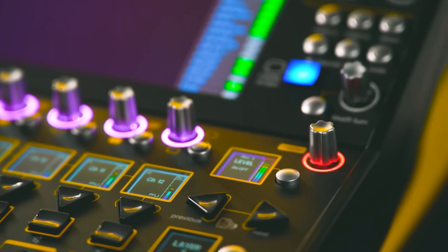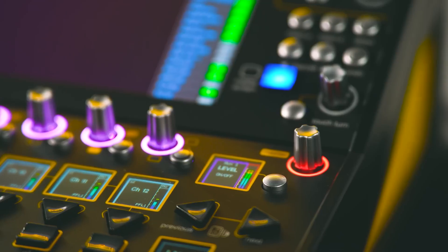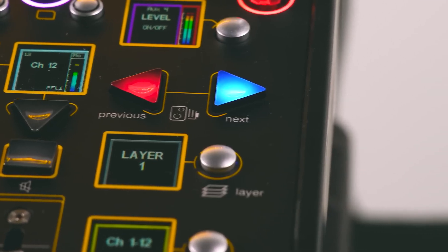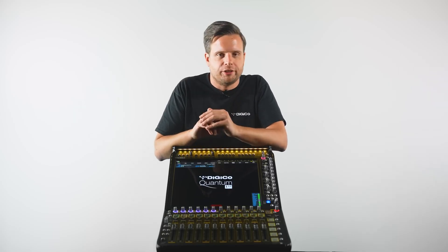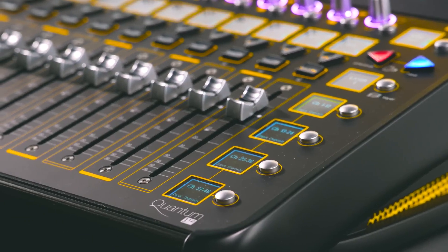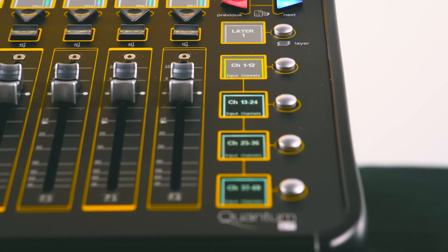To the right, we have reduced our master fader to a master rotary with a dedicated meter, and our snapshot section contains only the previous and next buttons. Don't worry — the Quantum 112 still has the same level of snapshot control as other Quantum consoles, just accessed from the master screen. Finally, we have the layer and bank switches, with the Quantum 112 providing three layers of four banks.